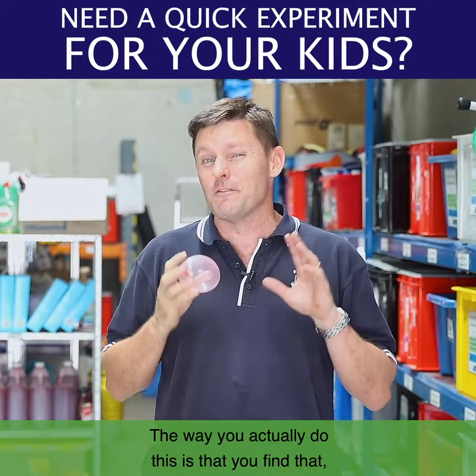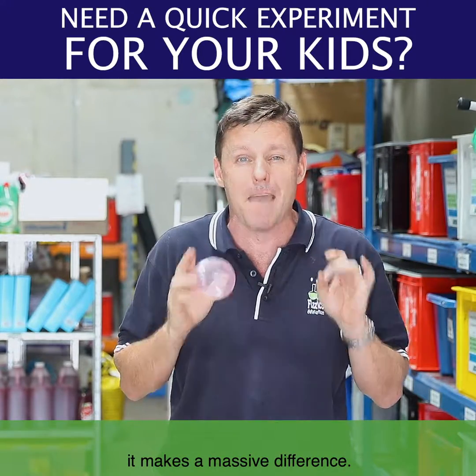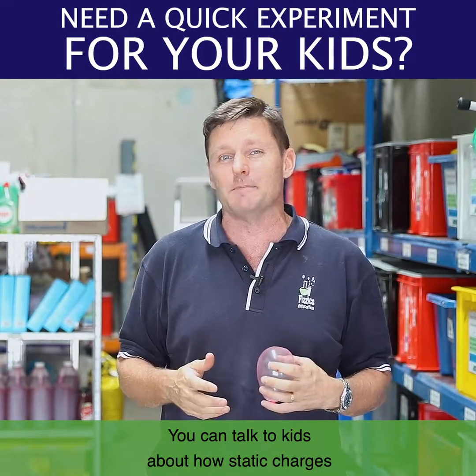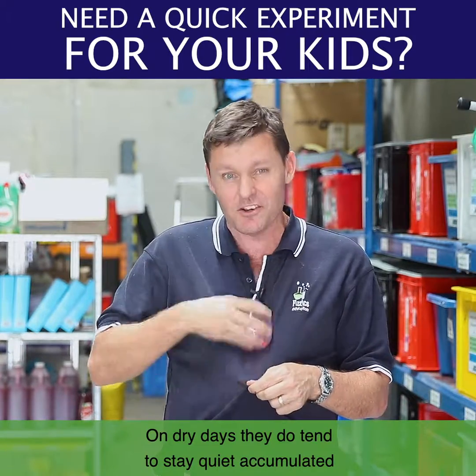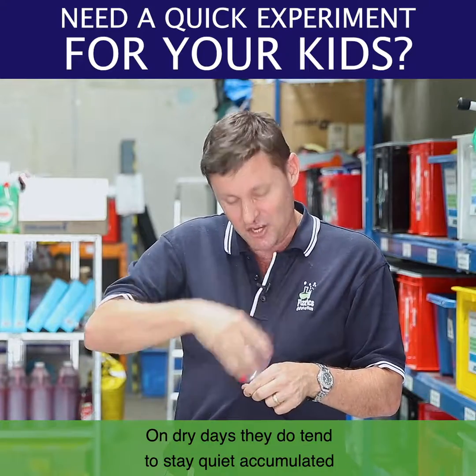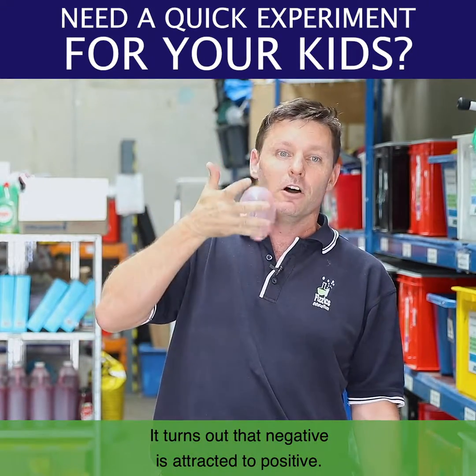Now the way this works is that you'll find that during a wet day versus a dry day, it makes a massive difference. You can talk to kids about how static charges actually move off objects during wet days, and on dry days they do tend to stay quite accumulated and still on the object.